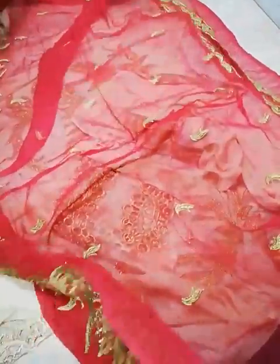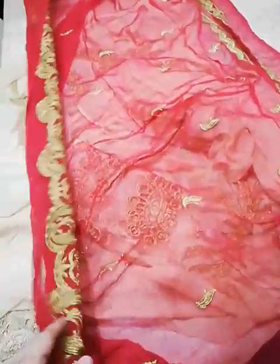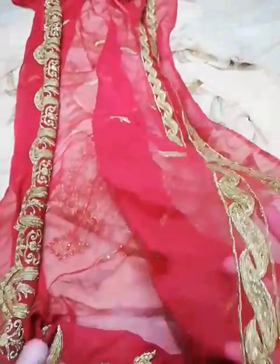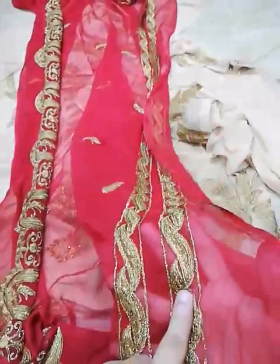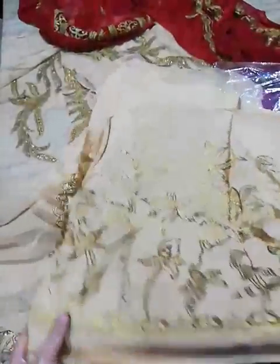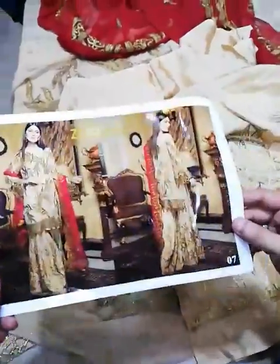The embroidered spray, a complete embroidered trouser with this. This was the Bridal Collection 07 code unpacking. Thank you so much.